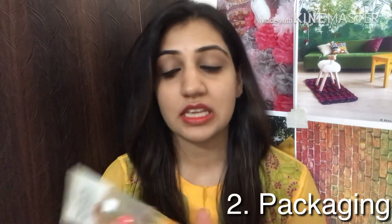Point number two is the packaging. As you can see it comes in a plastic tube like this. It comes with a flip-flop cap. It is leak-proof, the product does not spill easily, so you can easily carry it while travelling.